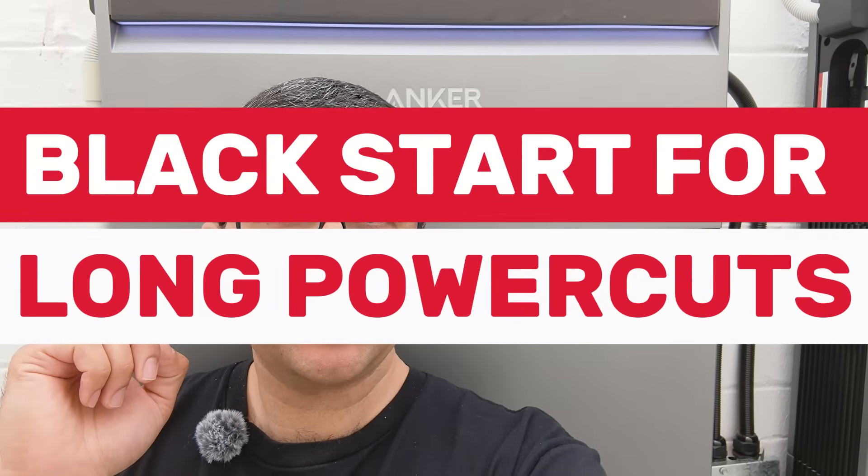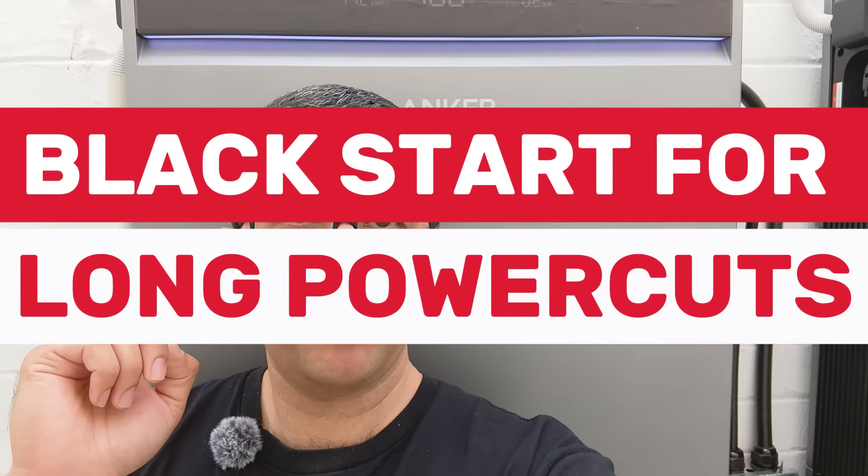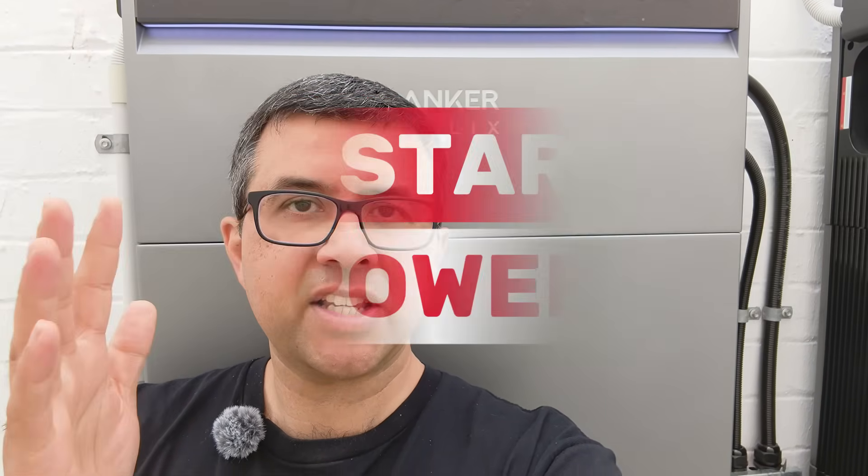Another benefit of the DC hybrid inverters is black start capability. If there's an outage and the battery runs completely dry overnight and the outage continues — possible after extreme weather — the battery will get fed directly by the solar panels on the roof, recharge itself, feed the house, and have no problems.